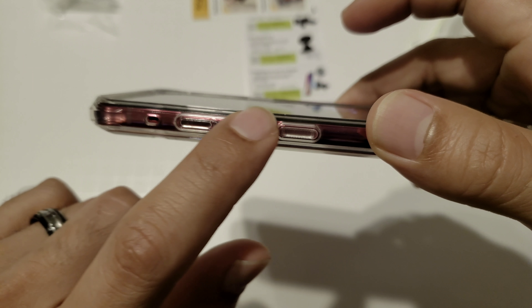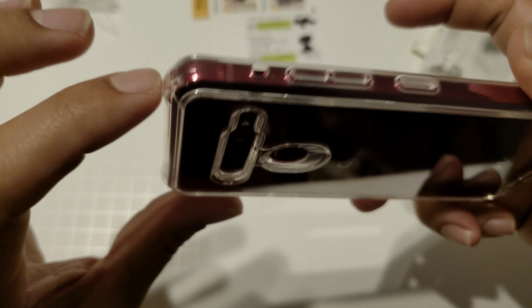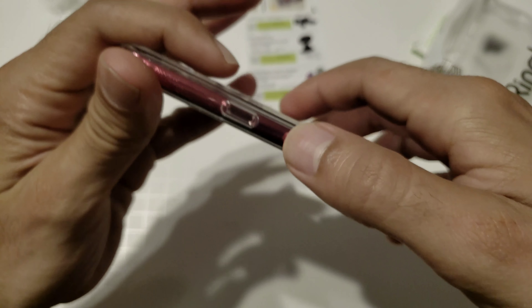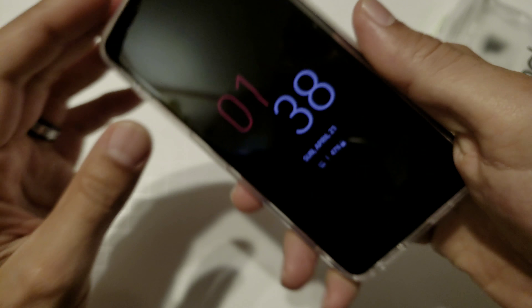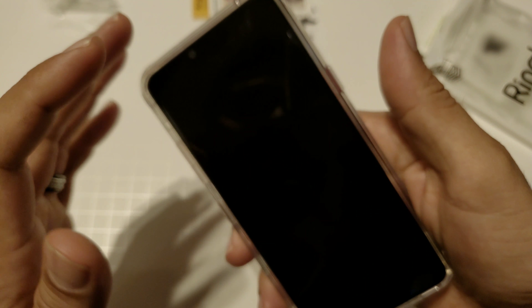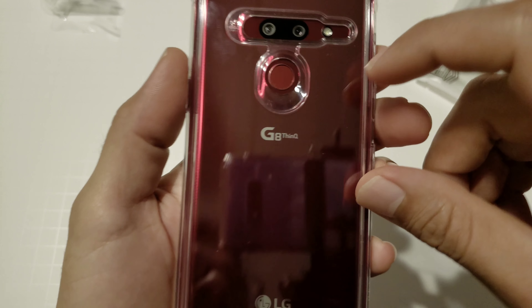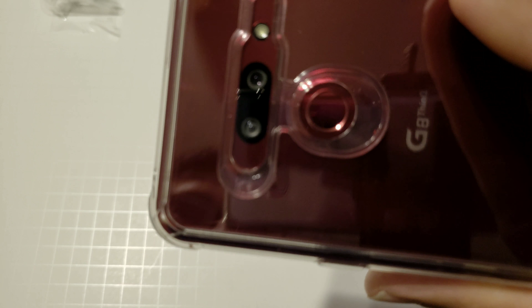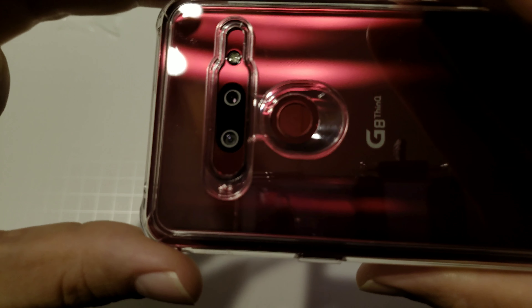Over on the left-hand side you've got your Google assistant button which is ridged, so you can tell the difference between that and your volume. Up top you've got your mic cutout. On the right-hand side the power button is not ridged — I wish they had ridged the power button too, but it's still really good clicking and tactile. The buttons are pretty flush so it can be a little hard to find them. On the back there's a little indentation for your fingerprint sensor which just slides right in there — really cool. Camera cutout is excellent and everything lines up pretty nicely.